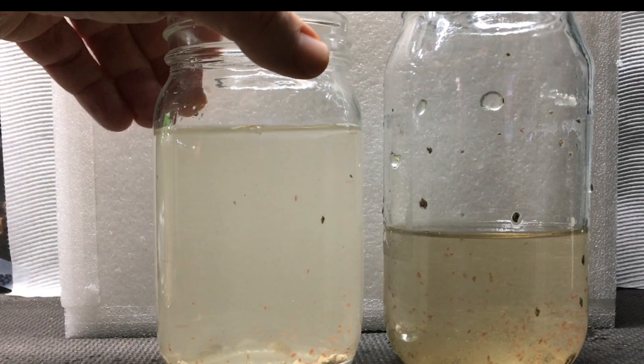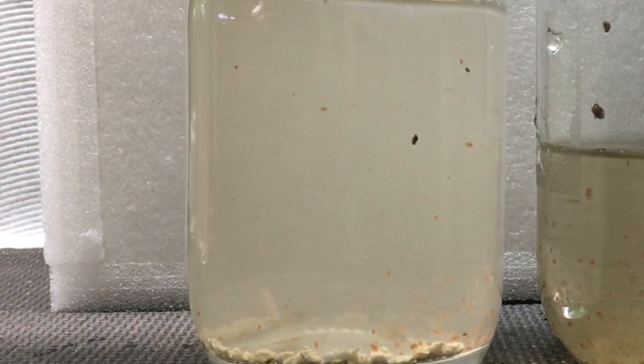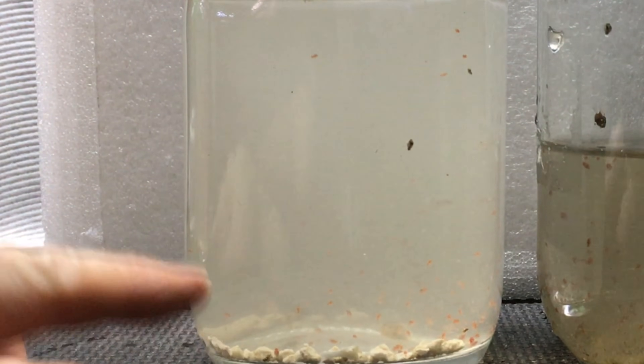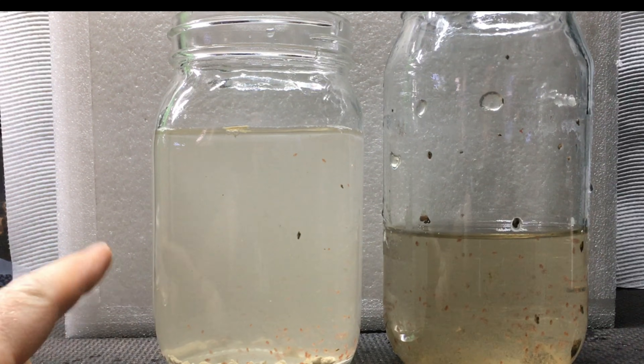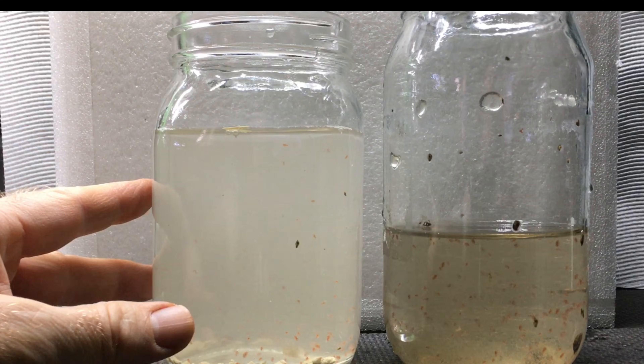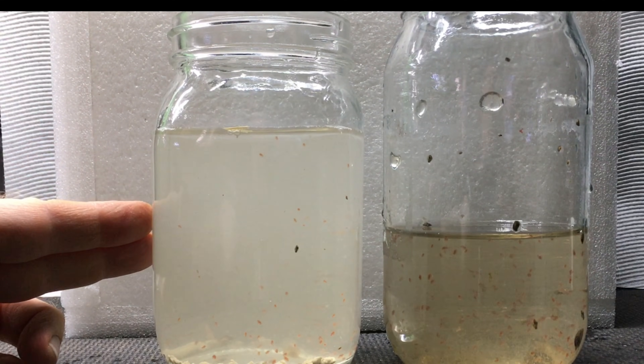You can see that there are a number of Daphnia in there, and that in addition to the crushed coral down at the bottom, some of the detritus is suspended in the water column - some of it's starting to sink - and that is going to be key because it's going to help introduce beneficial bacteria into this setup.